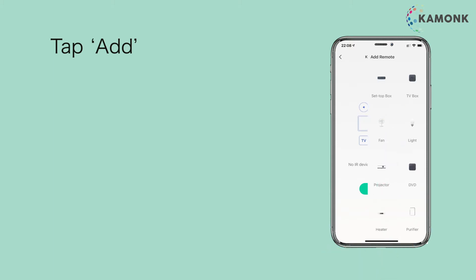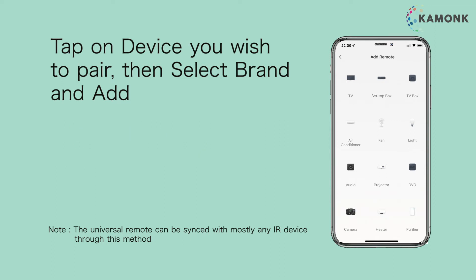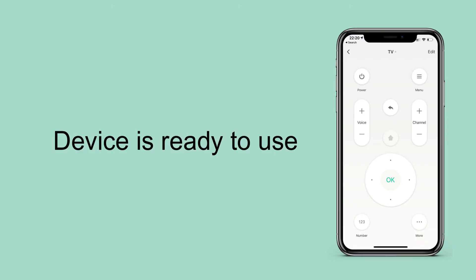Tap add. Tap on the device you wish to pair, then select brand and add. Follow the simple on-screen instructions to add a preset remote. The device is ready to use.